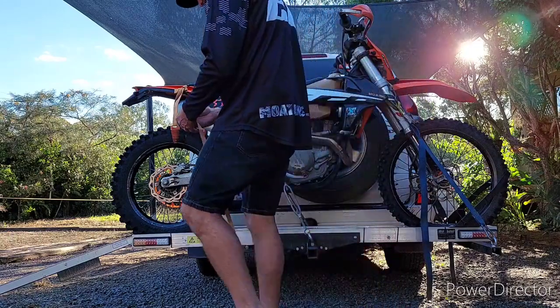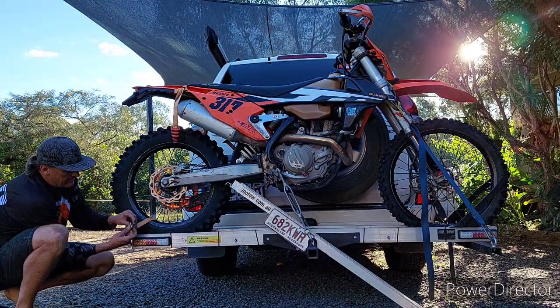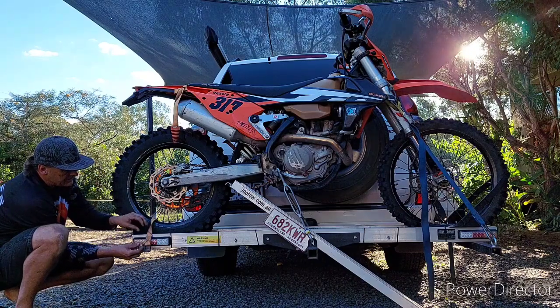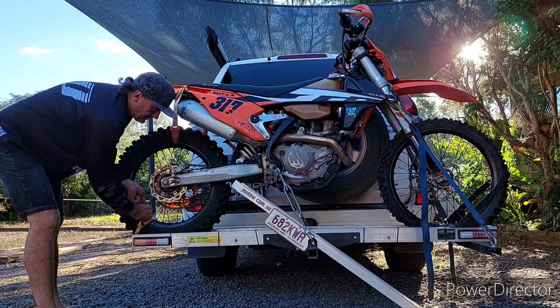That's a little time saver there. A little shortened tie-down strap just to hold the back wheel in where it's supposed to be — tie that off there.